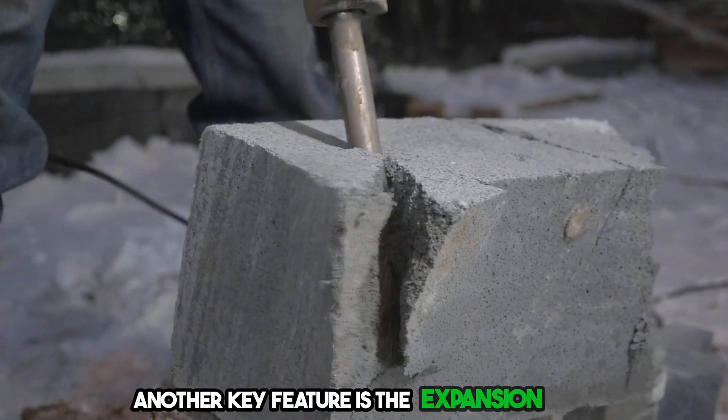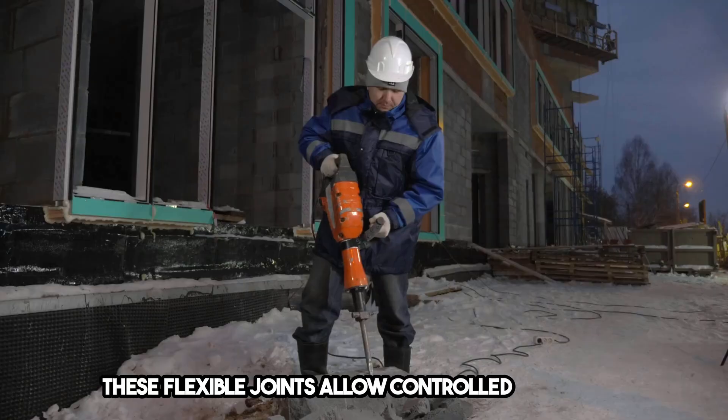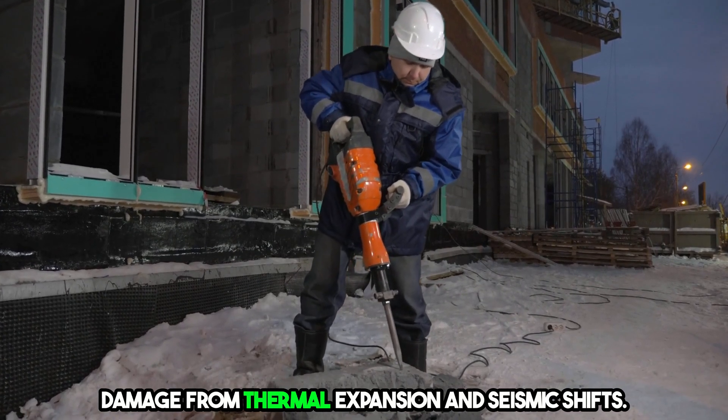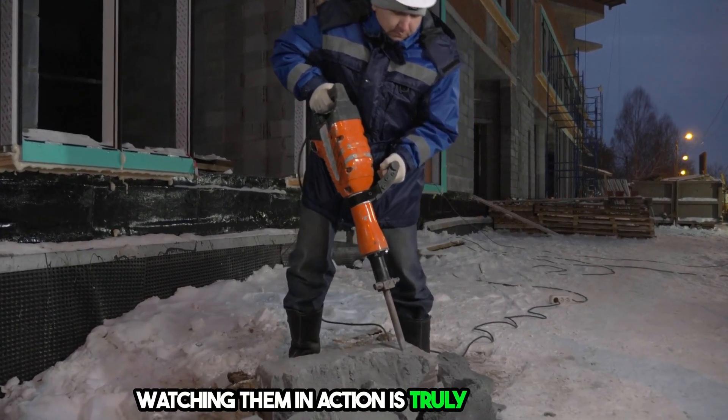Another key feature is the expansion joints. These flexible joints allow controlled movement, preventing damage from thermal expansion and seismic shifts. Watching them in action is truly a spectacle.